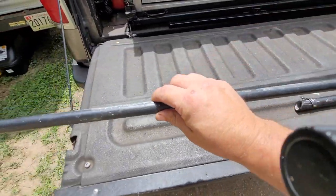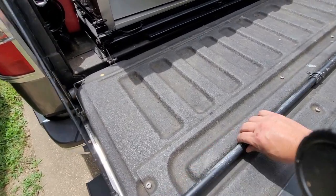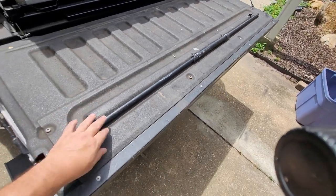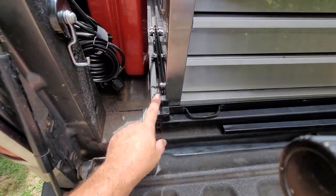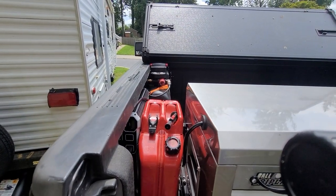It's just a piece of PVC cut on an angle on one end so that it slides in. That way this entire thing closes, with a latch in the back and a latch all the way in the front.